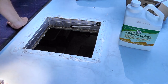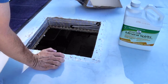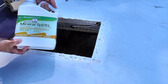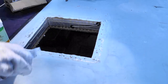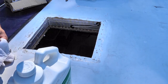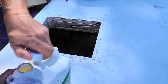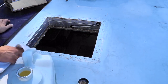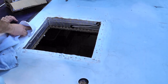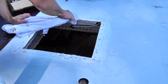Okay, I'm almost done removing the old vent and all this old Dicor and sealant, so to finish it up I'm going to use a little bit of mineral spirits and a rag and just gradually work it in and get the rest of it up, get it all nice and clean and ready for the new vent. I'm just going to keep working on this — it kind of softens it up, give it time to do its thing, and gradually get it up.